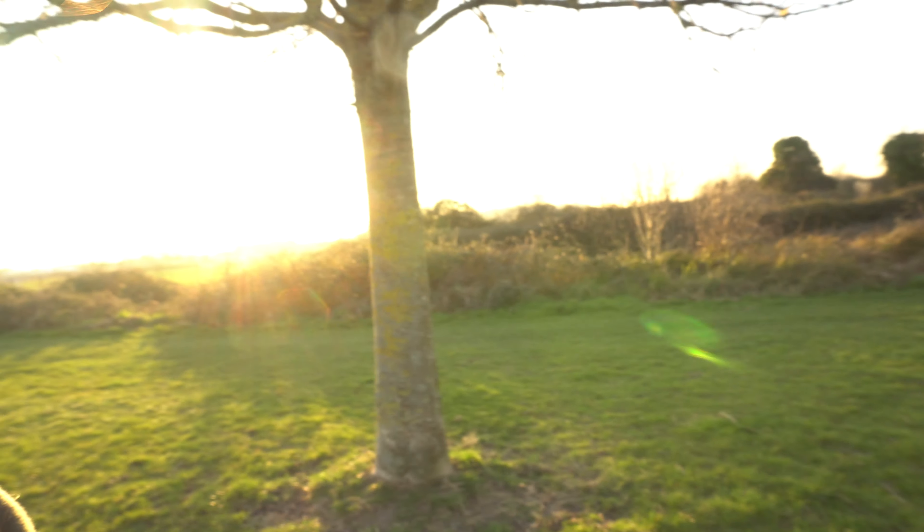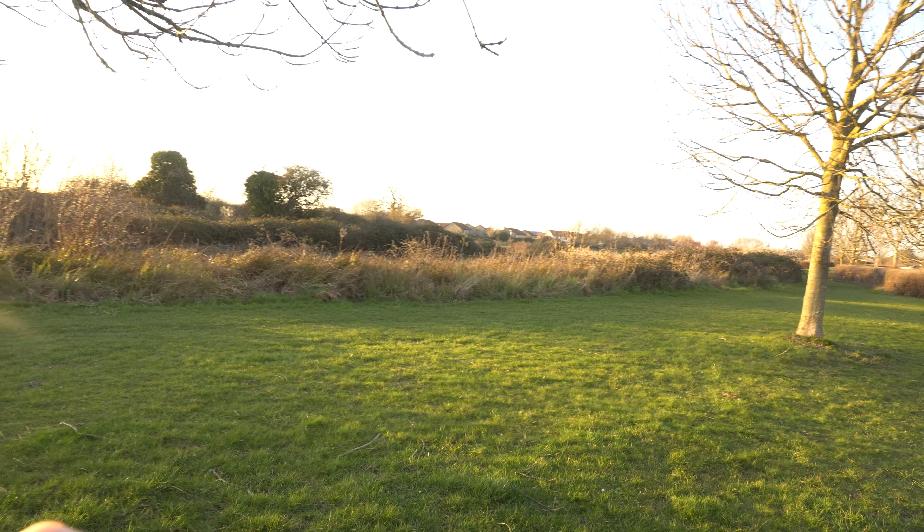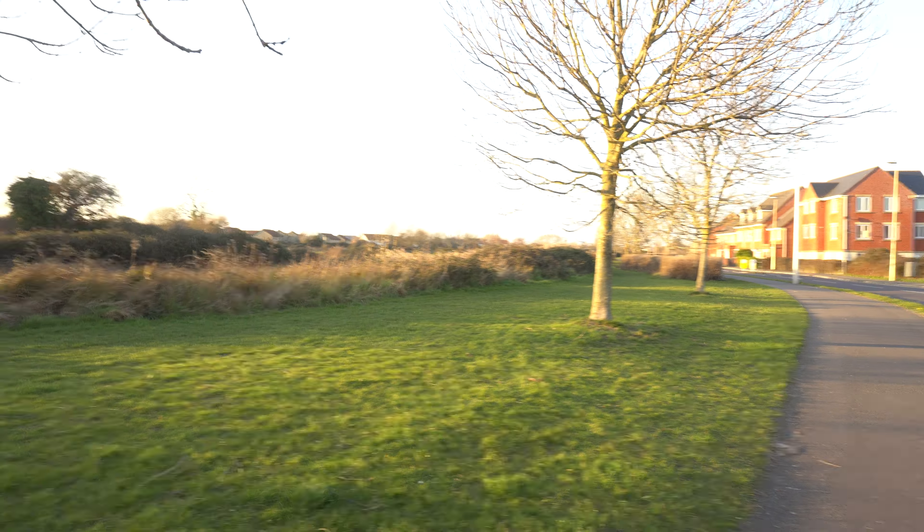Just testing out the focus — see if it focuses in. There we go. Look at that, that's absolutely beautiful guys and girls.